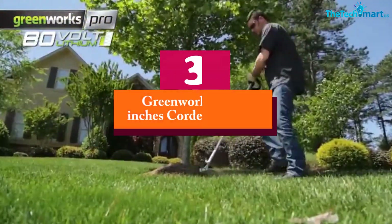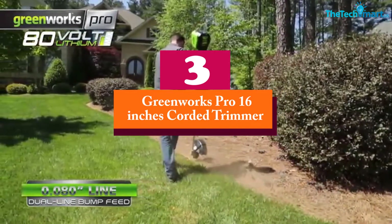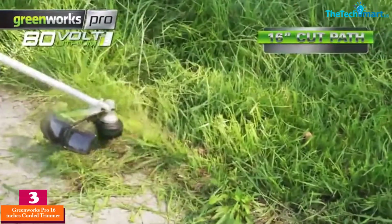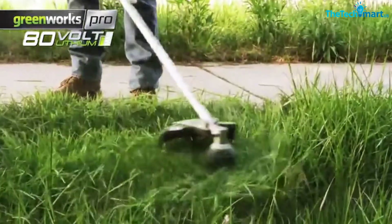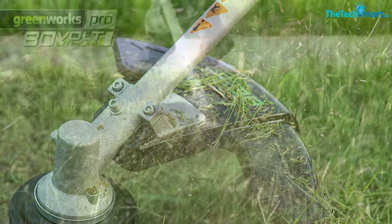At number 3, we have the Greenworks Pro 16-inch corded trimmer, with model GTS-80320. This is a pro type of trimmer that can perform really well in trimming and cutting your garden grass. When its battery is fully charged, this machine can perform for up to 45 minutes.